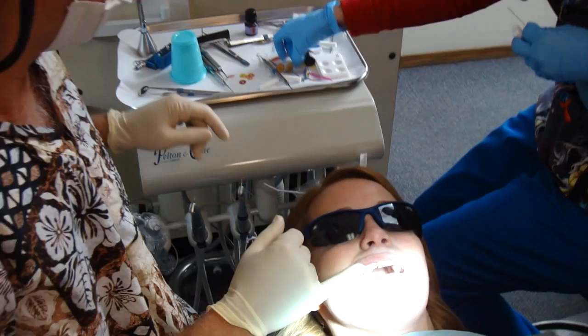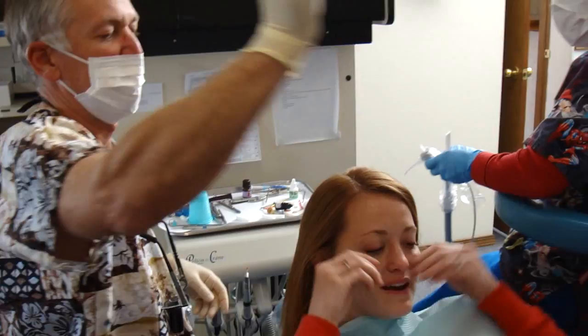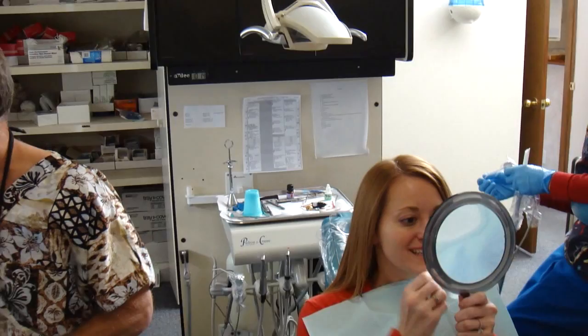All right, so we bonded three of the four veneers on, and we're going to bond the last one on. Okay, take your protective eyewear off, and I'm going to sit you up. And those are thin and they won't come out — you can eat apples, and really there's not really a limitation there.